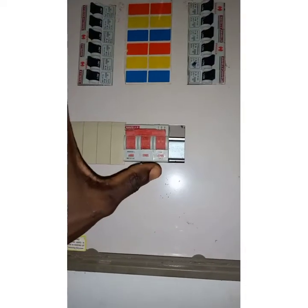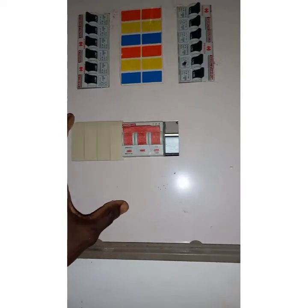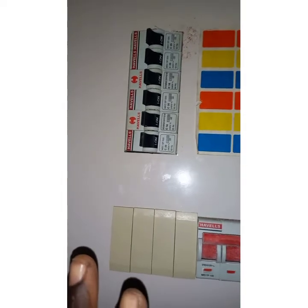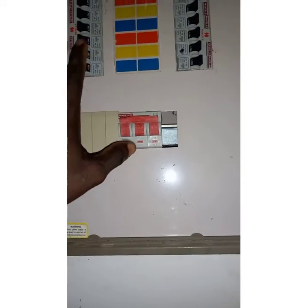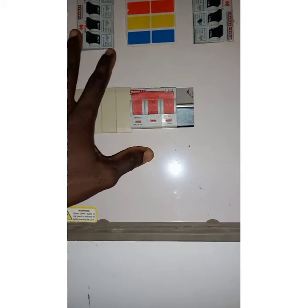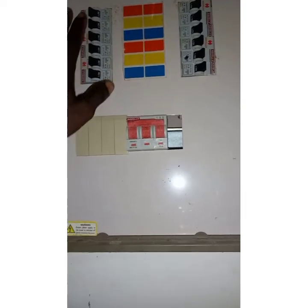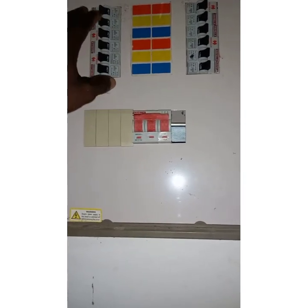So these are the two basic things you need to check before you call an electrician. First, check your distribution board or consumer unit — you need to know if the circuit breakers are on or off. Stay tuned for more on this channel. Thank you.